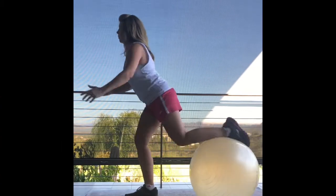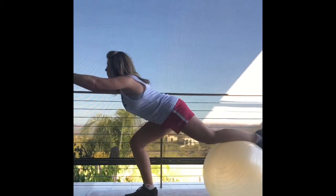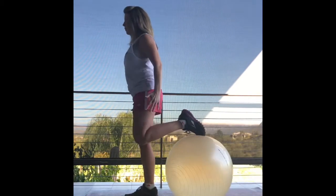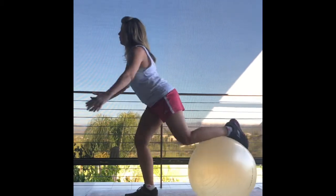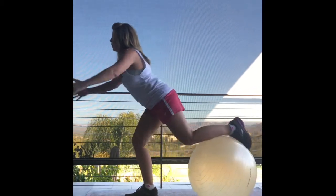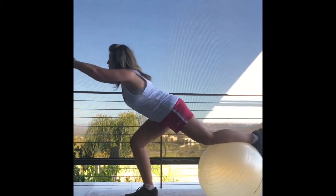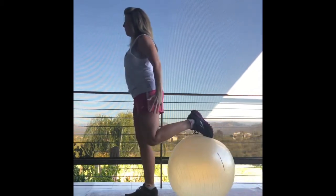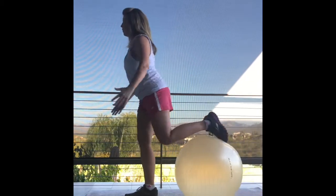And we're about ready to begin. The first move here, as you can see, is a lunge. I wibbled and wobbled the first few times I did this. You're going to do ten on each leg. Remember that front knee — the one that isn't on the ball — you're trying to keep the knee over the ankle as you slide the leg back.